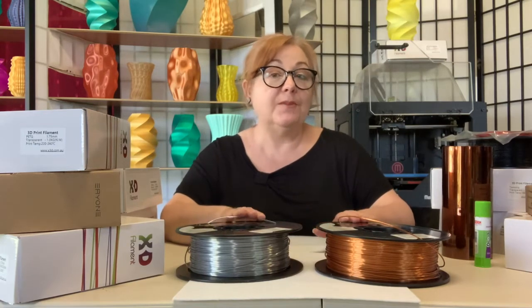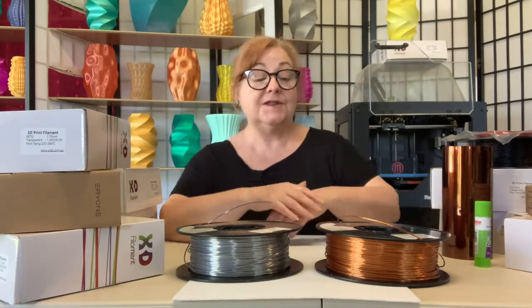Hi, it's Lino and today I'm printing with one of my favorite filaments, X3D's Pro Silk PLA. I love it because it gives even basic models a surface sleekness and shine like no other PLA composite. It's also impact resistant, has low shrinkage, and is biodegradable.